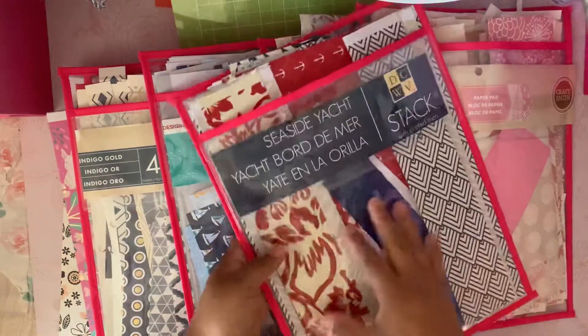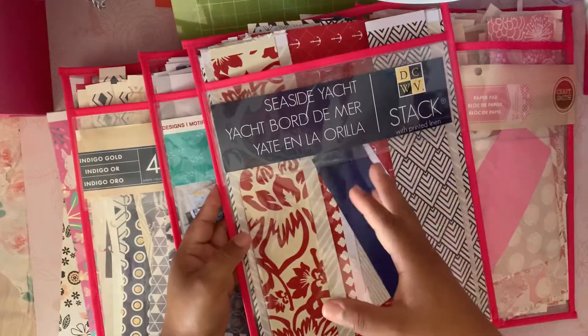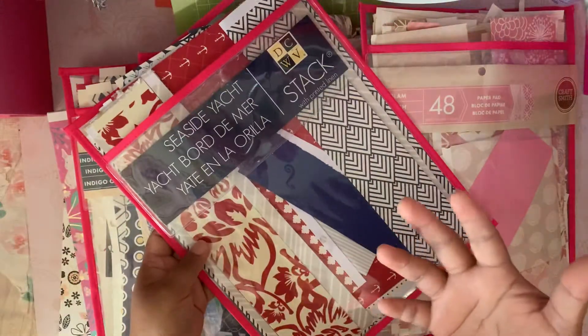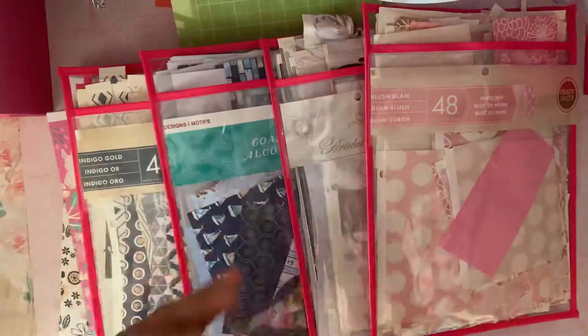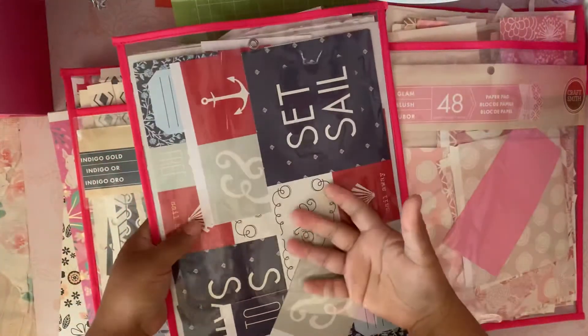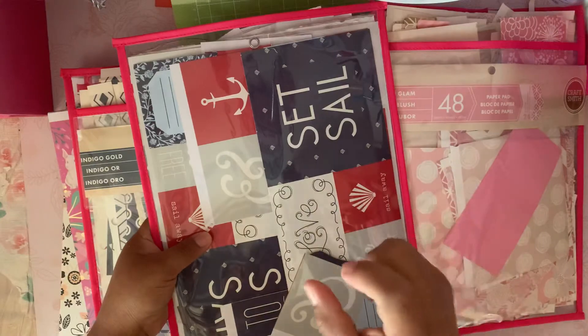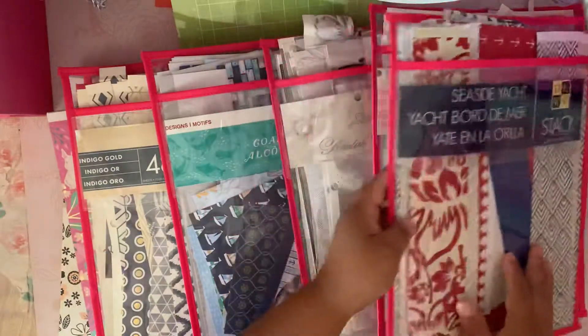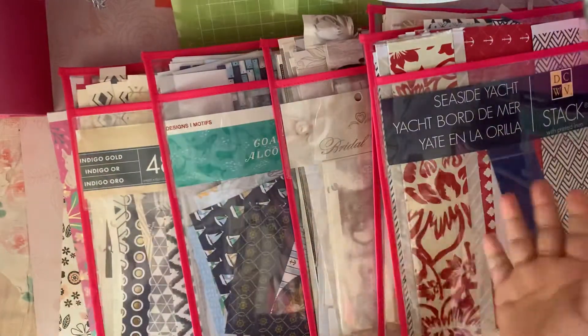Inside I added my scraps — what I have left. Some I can still use for an album, or they're just so pretty that I don't want to throw them out. Then on the back I added the cutouts, the journaling strips, the border strips, or anything like that.